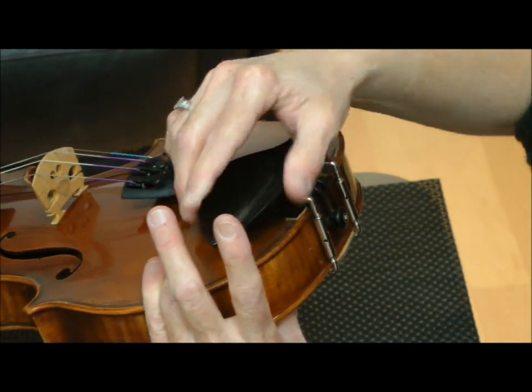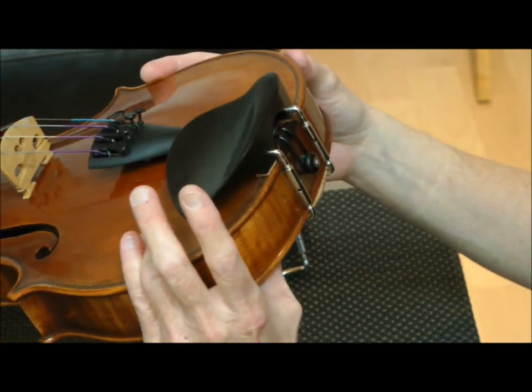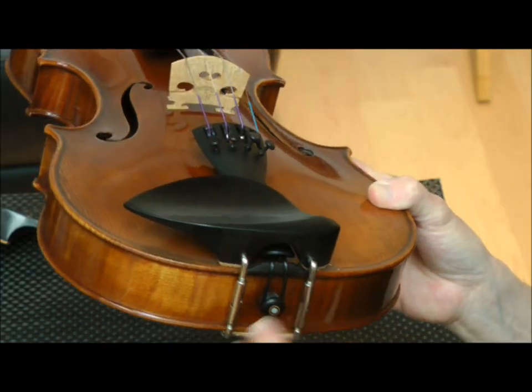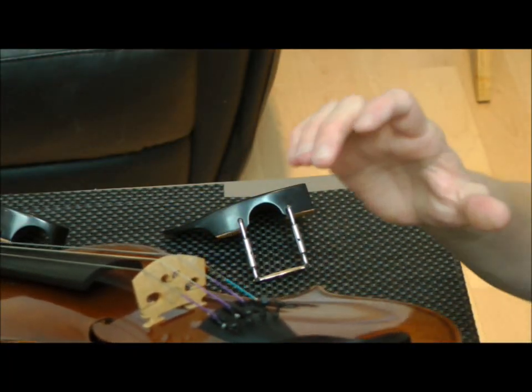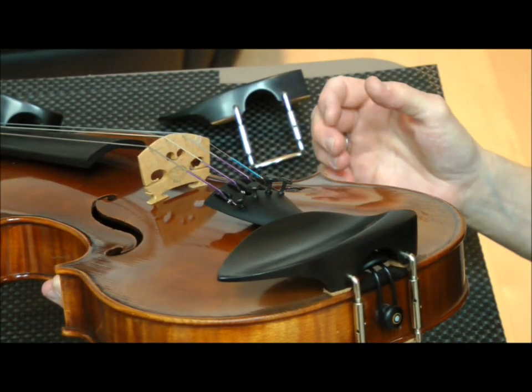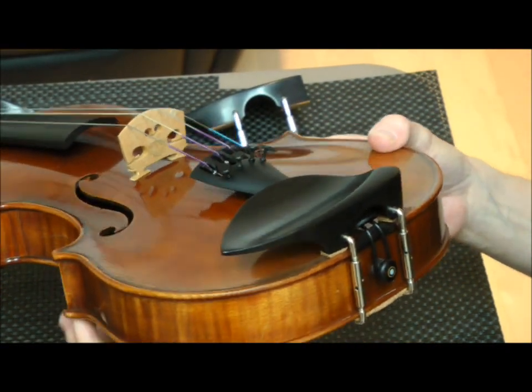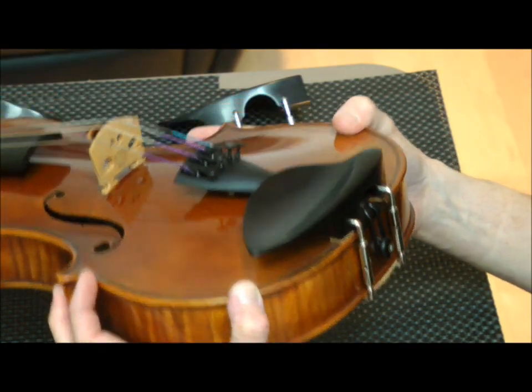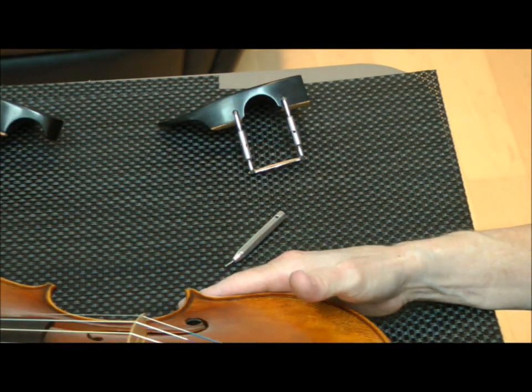A little bit more on this side. I check it to make sure it's on securely, looking underneath to make sure I've got good clearance, checking that nothing is hitting. And there we've installed the over-the-tailpiece chin rest — it's just that simple.